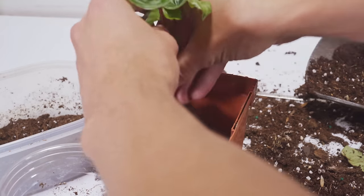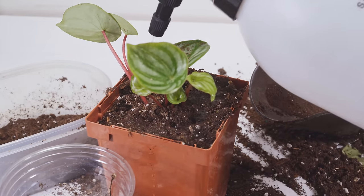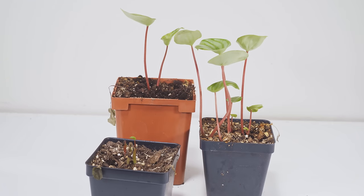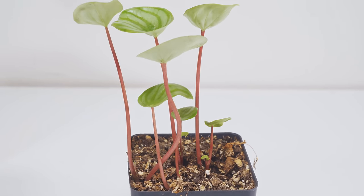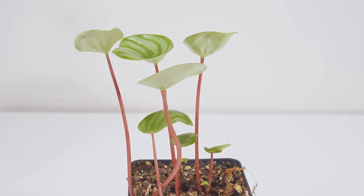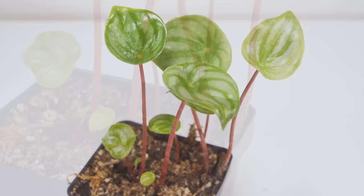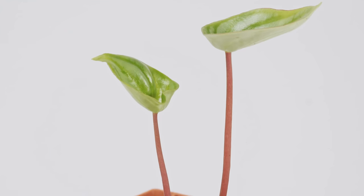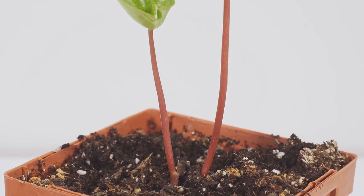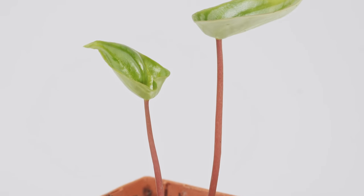Once potted up, I watered them and set them under the lights to wait. At about five full months from taking the initial cuttings, there are noticeably fewer leaves in these pots than when I first potted them — quite a few died off and rotted, either from overwatering or from harvesting them too early without enough root structure. The ones that survived my mishaps are doing quite well. I definitely recommend being very careful with overwatering, as most of my losses turned black and got goopy.